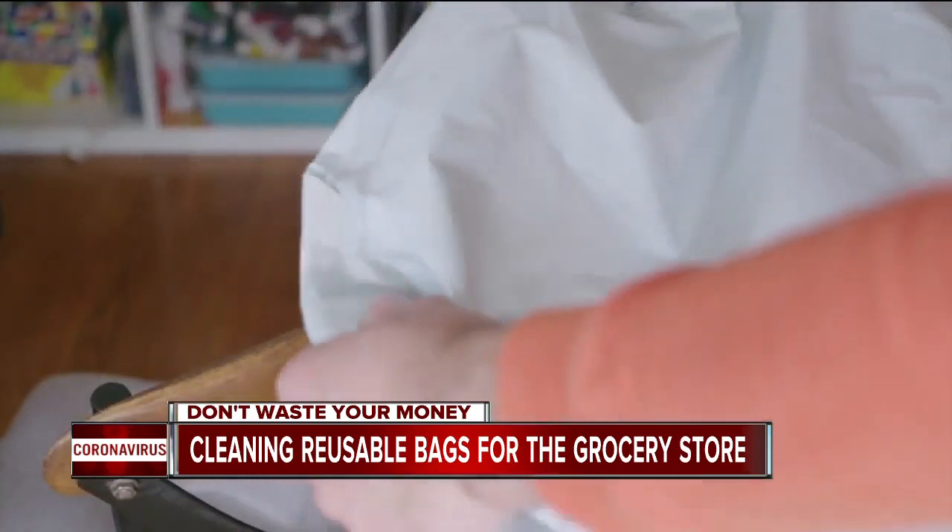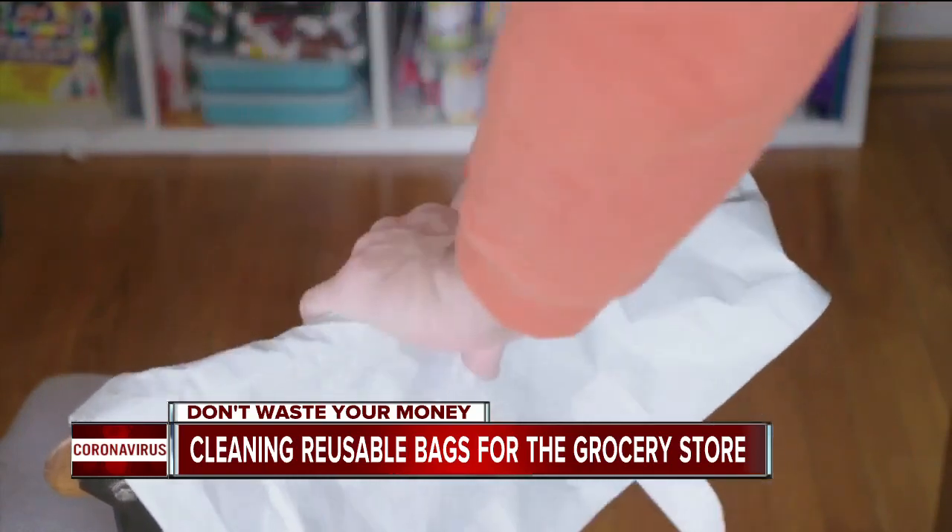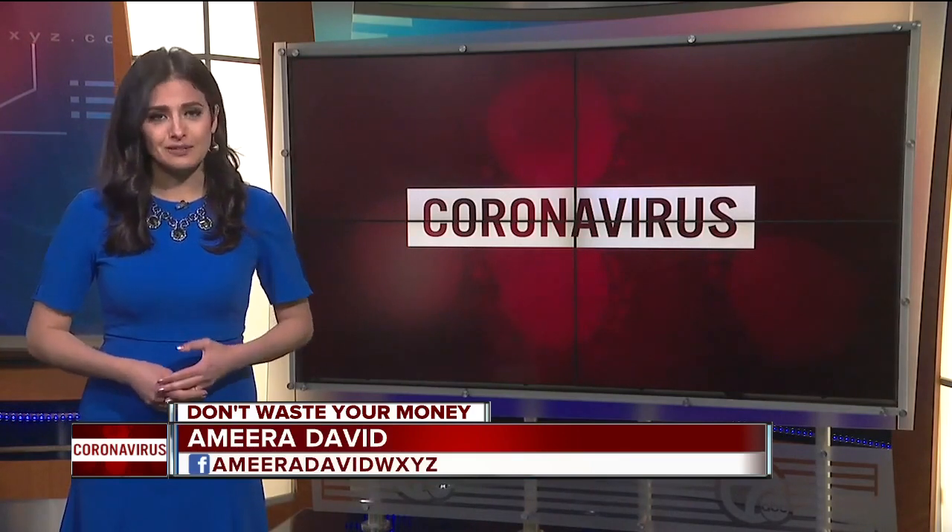Finally, make sure to air dry reusable plastic bags before using them again. Consumer Reports also recommends rotating your reusable bags to help them last even longer — that'll save you some money and, of course, give you the peace of mind you need.